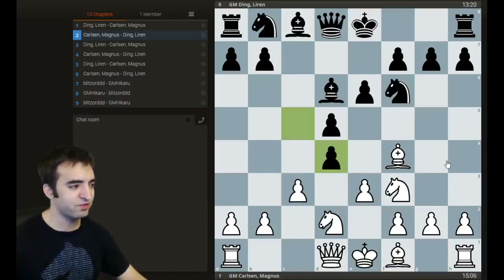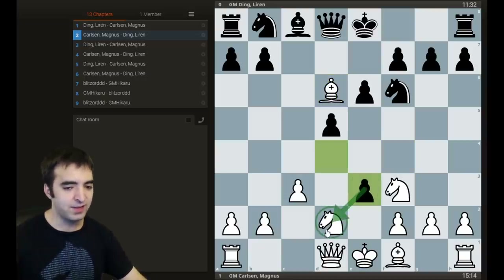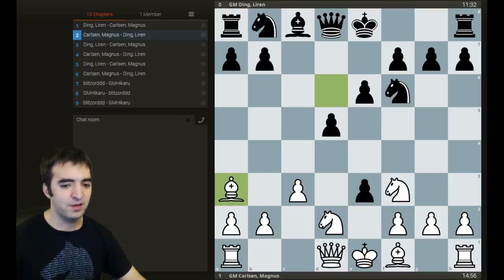Carlsen came up with a novelty. I looked this up in the mega database, and the move Magnus played has never been seen before, at least in high-rated over-the-board play. The move is bishop takes d6. At first this looks like a mistake because of what Ding played — the in-between move d takes e3, counterattacking the knight. Now white has both pieces hanging and it looks like white's in trouble. But Magnus had clearly prepared this. Ding had used close to four minutes off his clock while Magnus had more time than he started with, and he blitzed out bishop to a3.